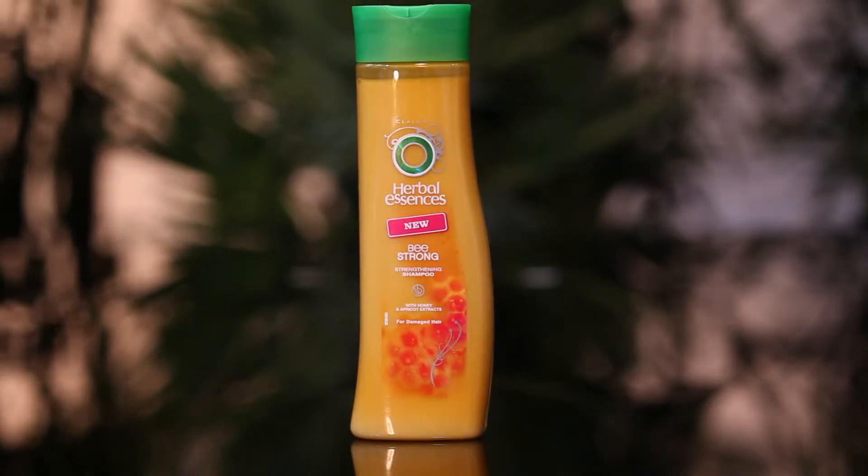For the first step, we are going to shampoo and condition the hair with Herbal Essences Be Strong. This is a new shampoo for the Herbal Essences range.